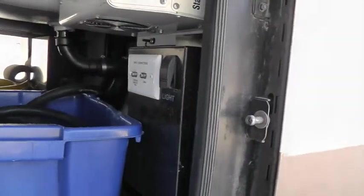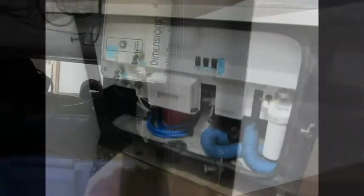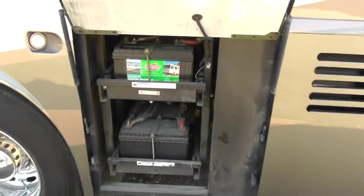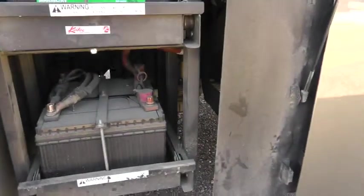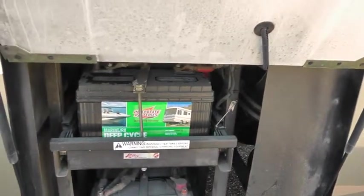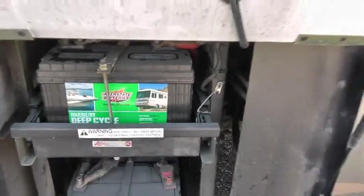Here's the battery compartment. You've got three deep-cell house batteries and two chassis batteries. I just replaced these in April or May of 2015, so they're fairly new.